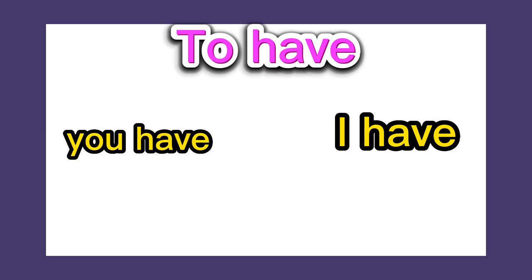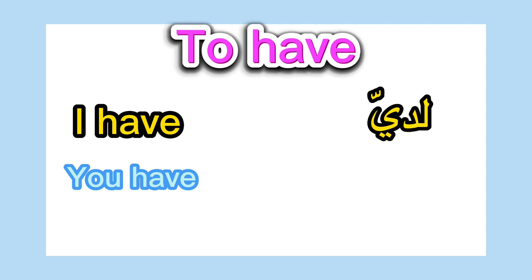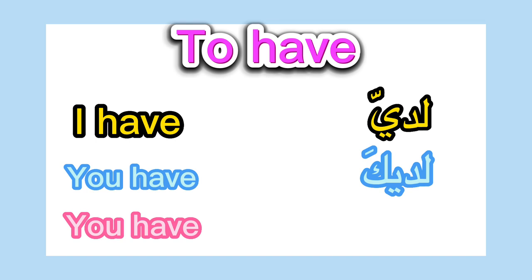So let's begin. I have: لدي. You have, third masculine: لديك. You have, third feminine: لديكِ. So we have لدي, لديك, لديكِ. I will write everything in the description box.